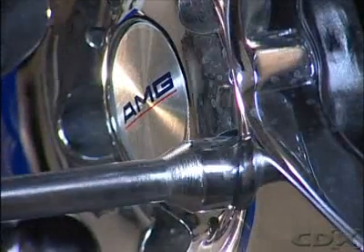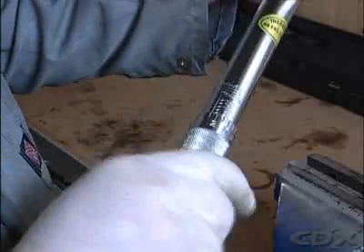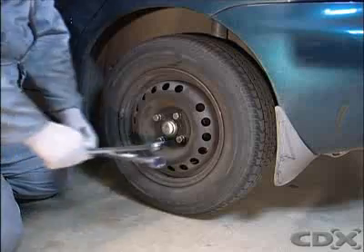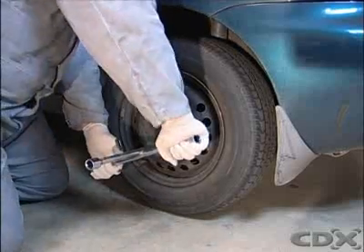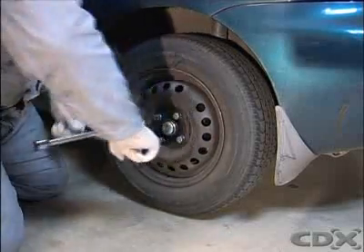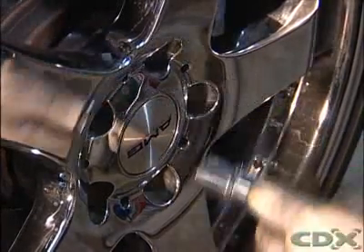Once the nuts or studs are ready to be torqued down, refer to the shop manual for the correct torque and tightening sequence. Typically, the lug nuts are tightened in a diagonal sequence on four stud wheels and in a star arrangement for five stud wheels until all the nuts are tight.